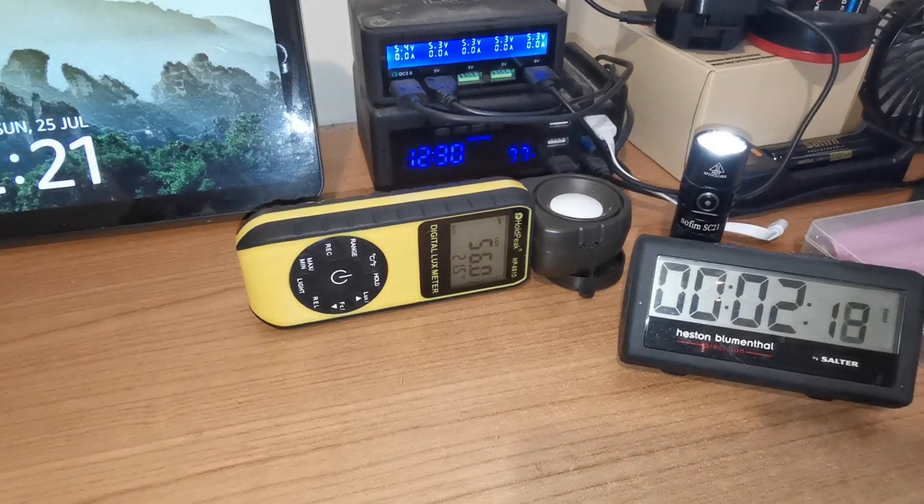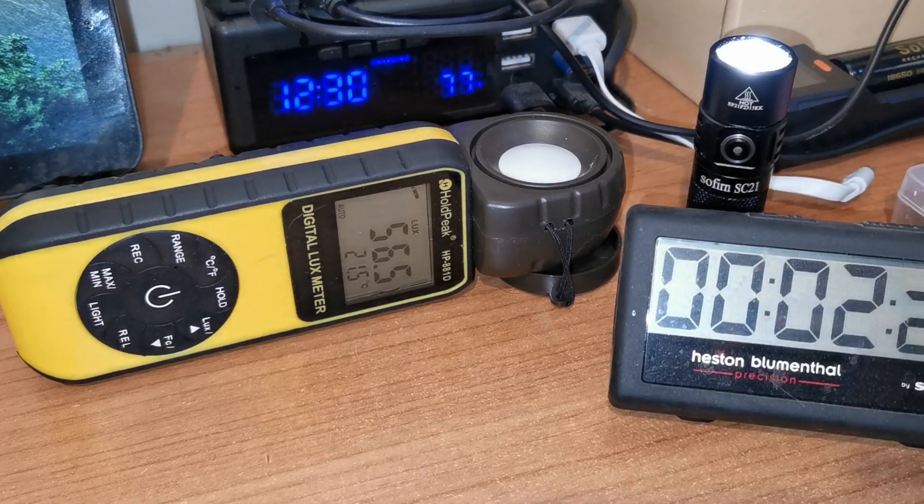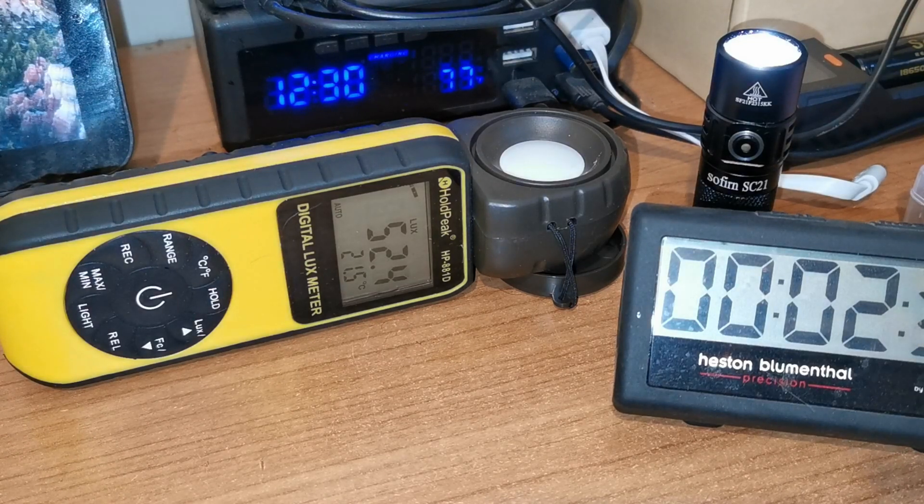Okay, so two minutes in and the first step down has occurred. As you can see we started in the 70s and it's lowered itself down to 55, 53. I'll leave it running and see how long we get.